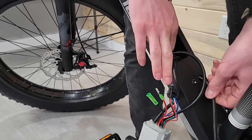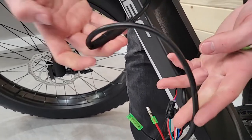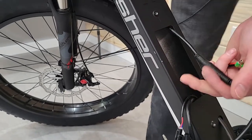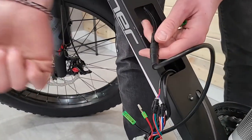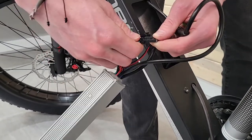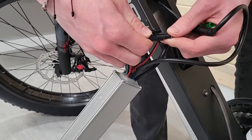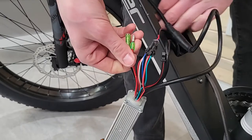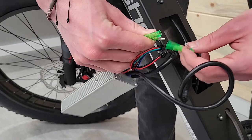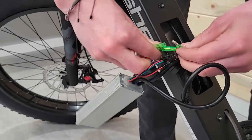It looks like the battery connection came unplugged when I was pulling it. This is your wiring harness — it goes up to the top of the bike this way. You can unplug that and plug in the new one. This right here is a pedal sensor — that's just a squeeze and pull to take that off. And then these ones go to the battery. Jeff says these are bullet connections, so those will just slide in.